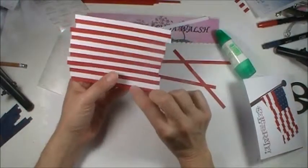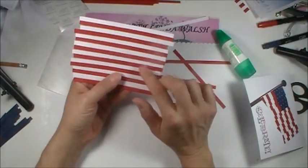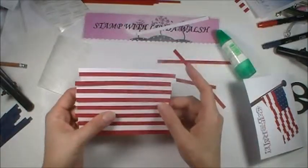By the way, this first sheet is probably about 16 rows — I count 16 rows total.